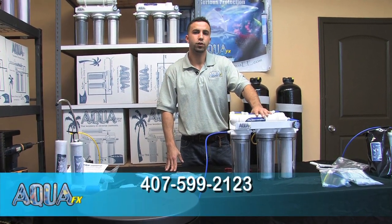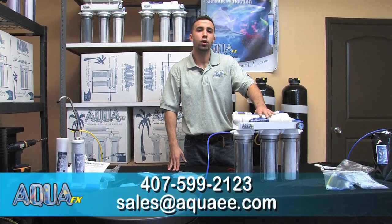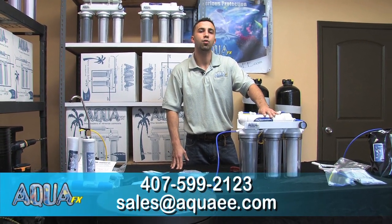If you have any questions or trouble installing this, please give us a call at the shop — our number is 407-599-2123 — or send us an email at sales@aquaee.com, that's A-Q-U-A and two letter E's like Edward dot com. Thank you, and we look forward to working with you.